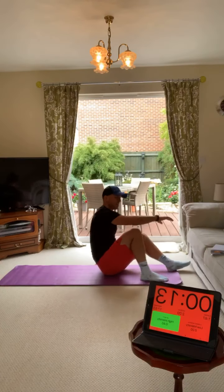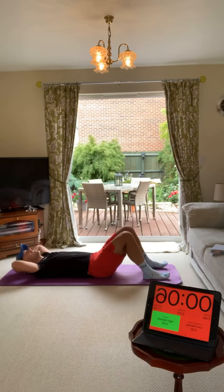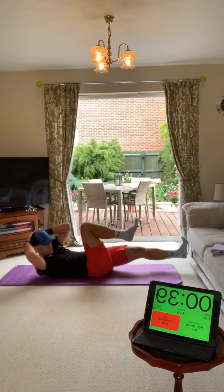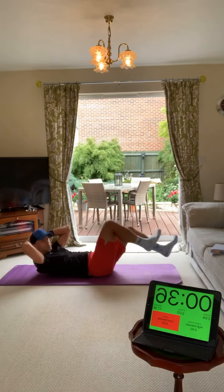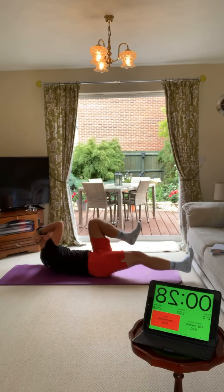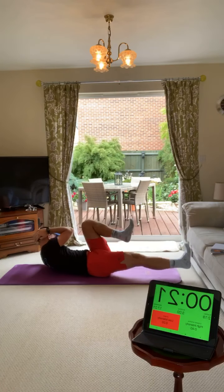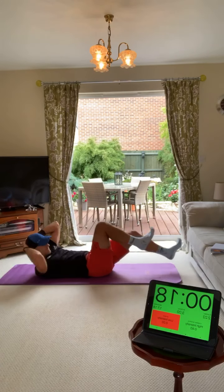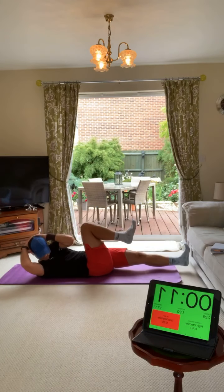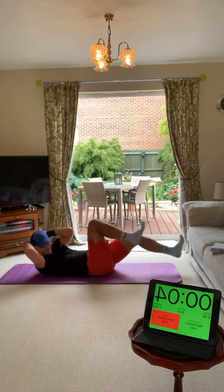Now we're into the bicycle crunches. Hands behind your head, knee up to elbow, but make it slow - two-second hold each side. Really come up and feel it in your obliques. Breathe out at the top, don't let your heels touch the floor, really rotate. Every time your knee comes up, breathe out. Slow and controlled - feel it, feel that burn.